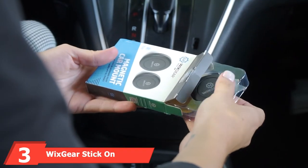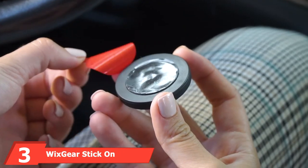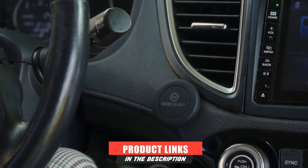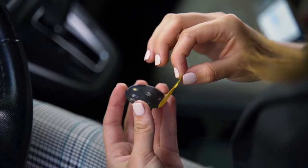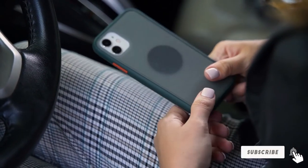The number 3 position is held by Wix Gear Stick on Magnetic Car Mount. You can get yourself a simple round flat magnetic phone mount from Wix Gear manufacturers for a friendly price. When you place its metal plate between your cover and the phone, all you need to do is hover the phone over the magnet stick.